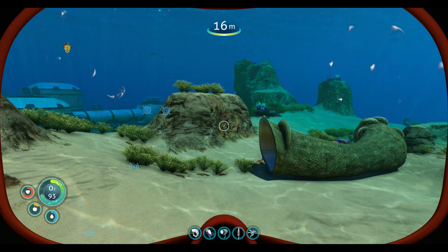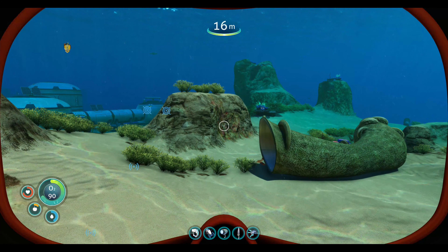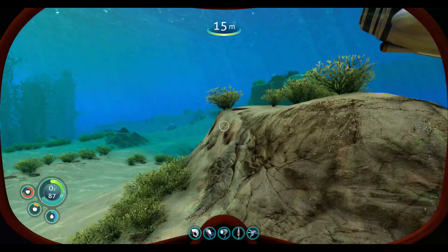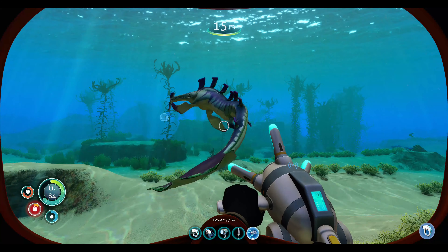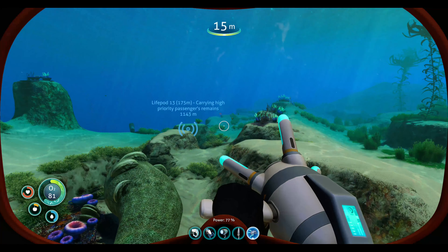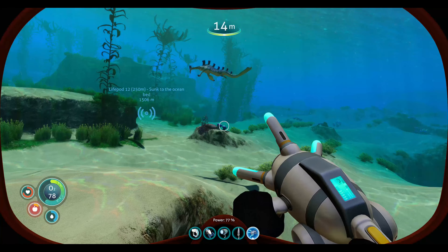Hey everyone, welcome back to another episode of Subnautica. In this episode we are making a modification table, so without further ado let's jump in.